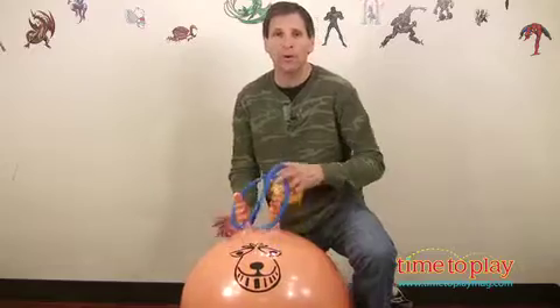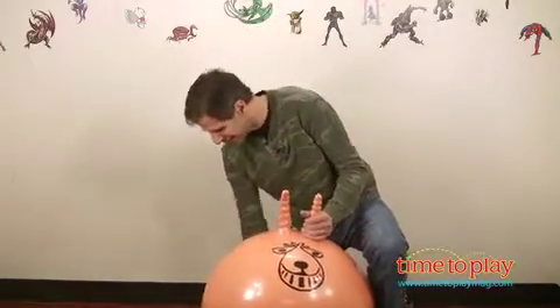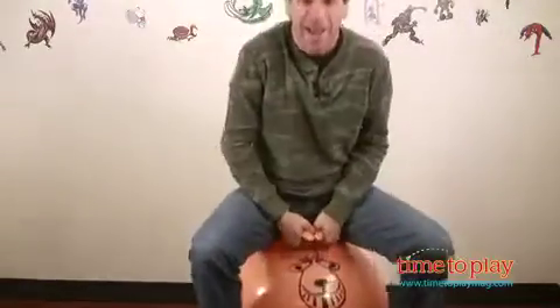Once you pump it up you're ready to bounce, and it's got two handles so it's nice and easy to take hold of. So let me get on my space hopper and start bouncing!